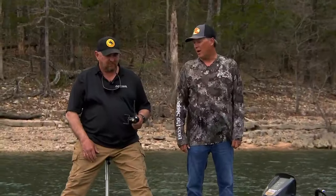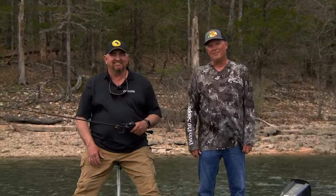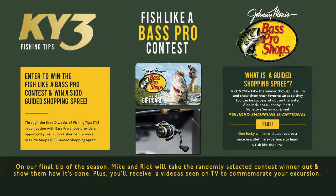So let's go out — the wind's still blowing. You want to see if we can catch a few more? We've got time. All right, let's do it. Go to ky3.com and enter 'fish like a bass pro.' You'll have a chance to win a fishing trip with Rick and I, and we've got some great prizes to go along with it.